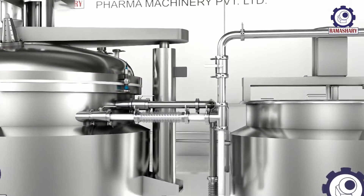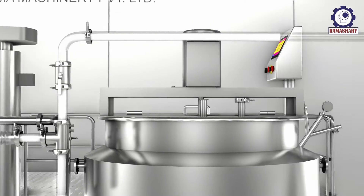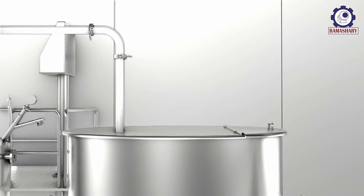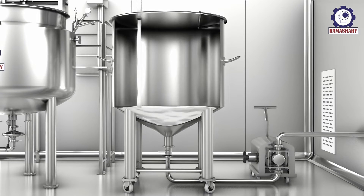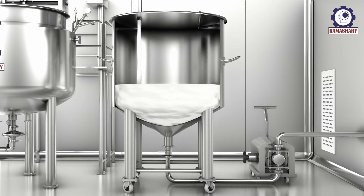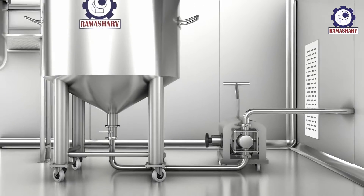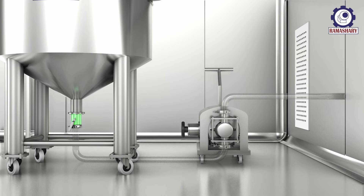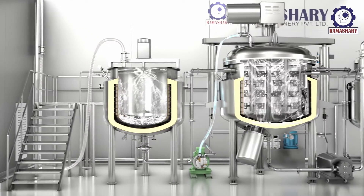Close the recirculation line and transfer the product to the storage vessel. Once the batch is prepared, clean all the vessels with the help of a spray ball and make it ready for the next batch.